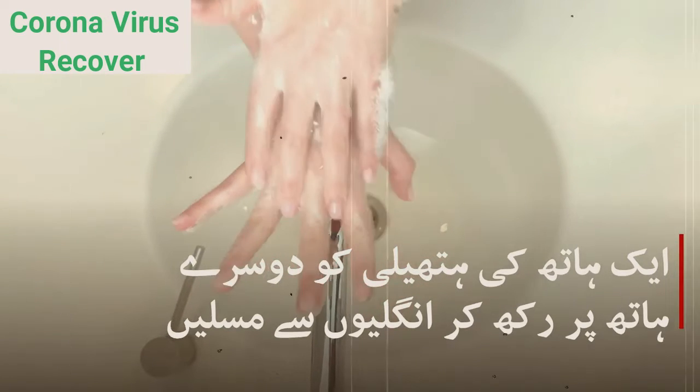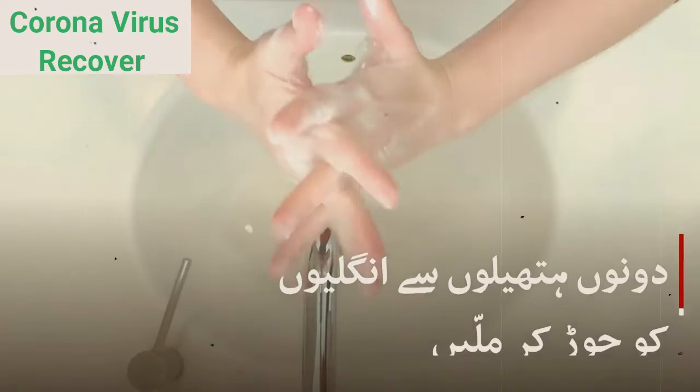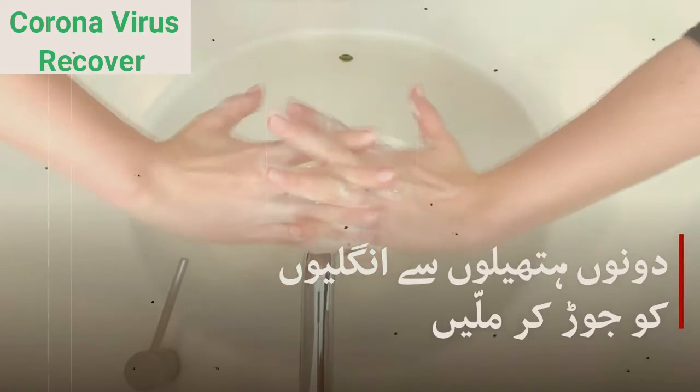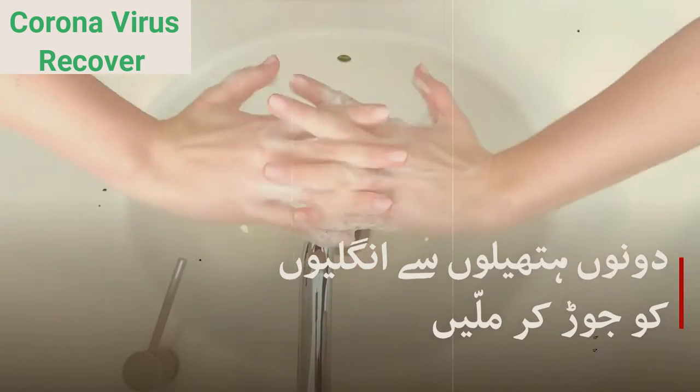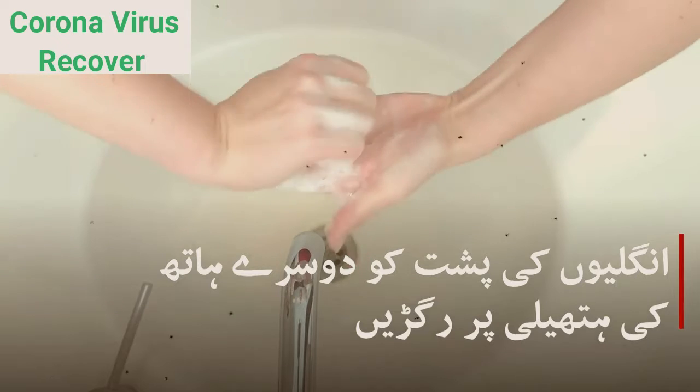Step 2. Work the soap into a lather by rubbing your hands together. Lather soap onto the backs of your hands, in between your fingers, and under your nails. Lathering causes friction, which strips pesky germs and dirt from the skin. Be sure to get into the nooks and crannies too — germs lurk there.